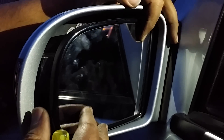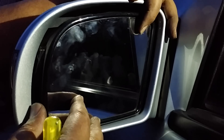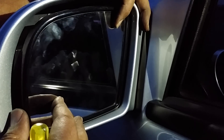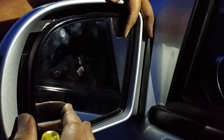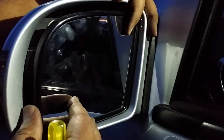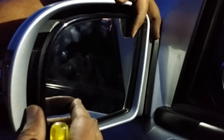This will be the left side of the mirror. After doing the right side, which took about 15 minutes, this one is gonna take just a few minutes. I'm gonna show you an easier way of doing it — the more you do it, the more you learn.